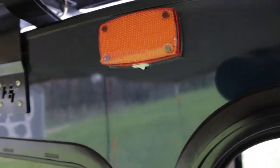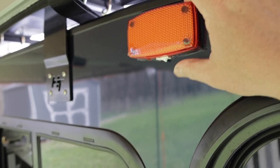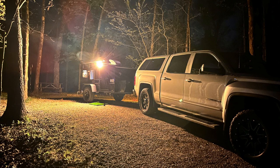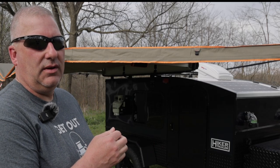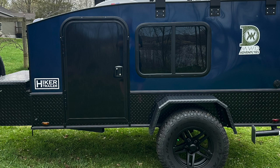We opted for an exterior light which we've put a Lamin-X product on — this tames it down, makes it a little less bright, which is nice and doesn't attract bugs. We noticed white lights attract a lot of bugs. We opted to go with the diamond plate option, not only a quarter in the front but also the lower option, because if someone's on a gravel road it's going to give a little bit better protection on the side of the trailer.